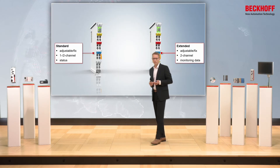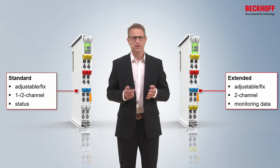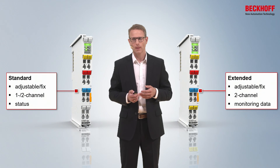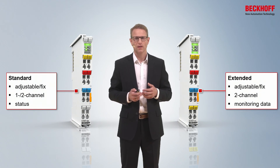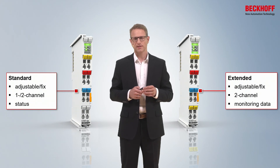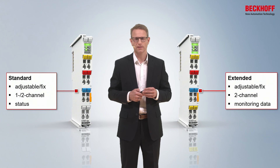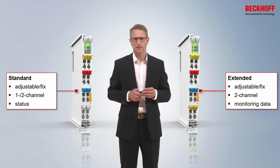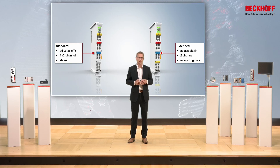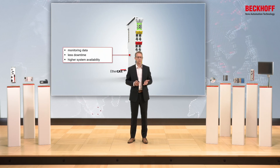You are also very flexible when choosing the right product. The portfolio is divided into two groups. The standard functionalities include adjustable and fixed values with one and two channel variants, and the process data provides your status at all times. The terminals with extended functionalities are also available in adjustable and fixed variants, here in two-channel versions, and they have a lot of process data like a monitoring terminal. With the use of the monitoring data you have less downtime and higher system availability.